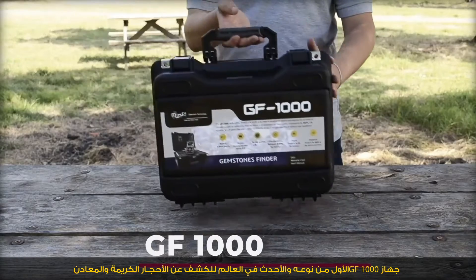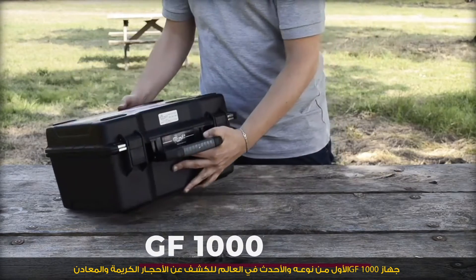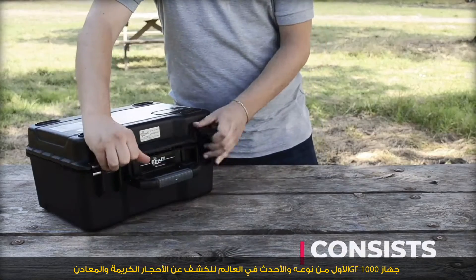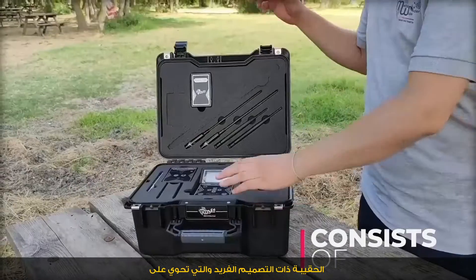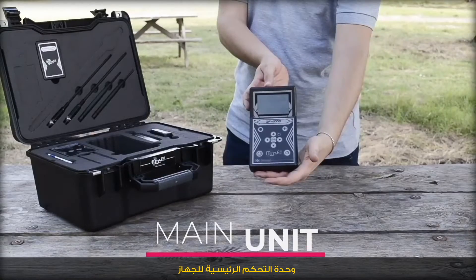The GF 1000 features 33-element detectors — the first of its kind and most recent in the world — designed to detect gemstones and metals. It comes in a unique design case which consists of the main control unit of the device.